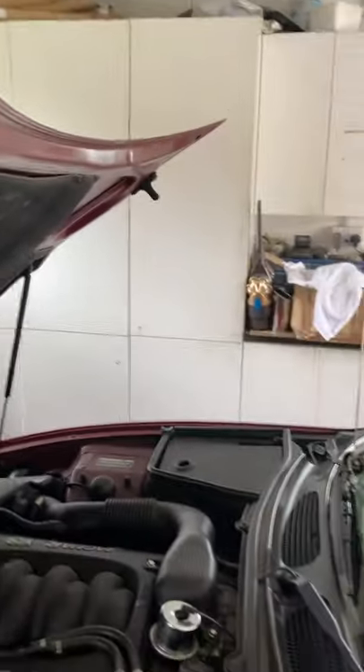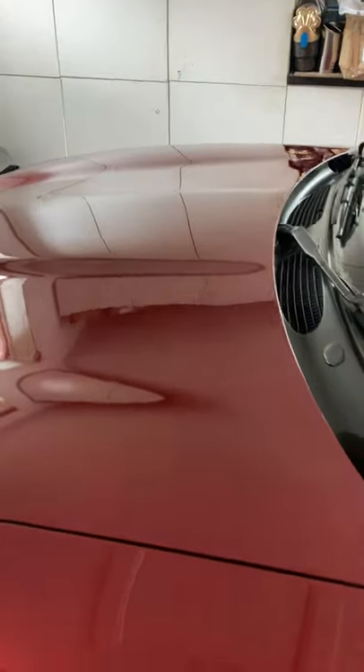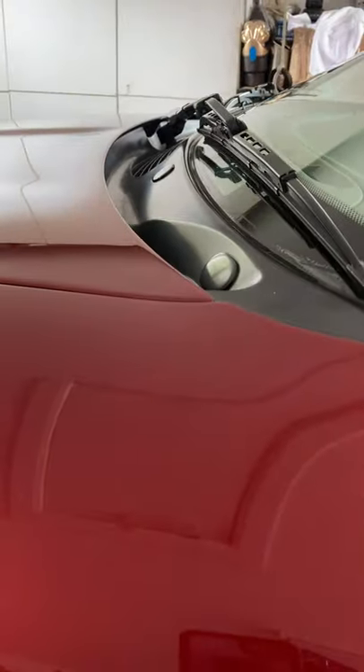To close it, just push the bonnet down and hold it to about four inches from the closure. Let go and it springs shut and closes. It's as easy as that.